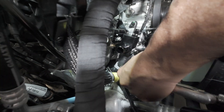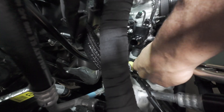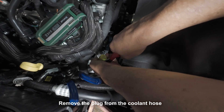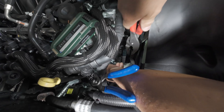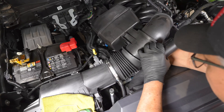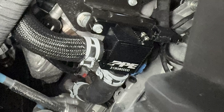Step 11, reconnect the factory connector. Step 12, re-engage the bottom hose clamp with the PPE valve fitting to secure and seal the hose. Step 13, reconnect the side hose and re-engage the hose clamp. Step 14, reinstall the intake tube. Installation complete.